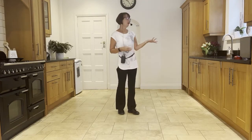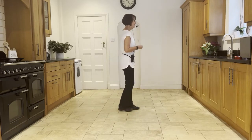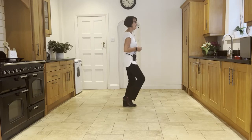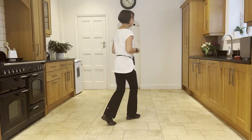Let's practice our three o'clock wall — out to the right with a chassé back rock. Ready and: side, close, side, back, rock.